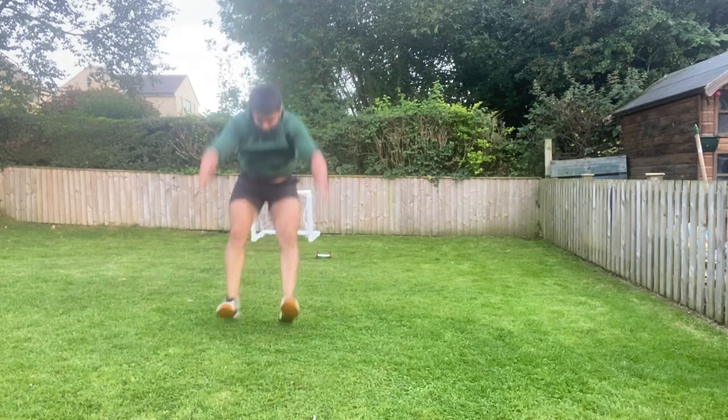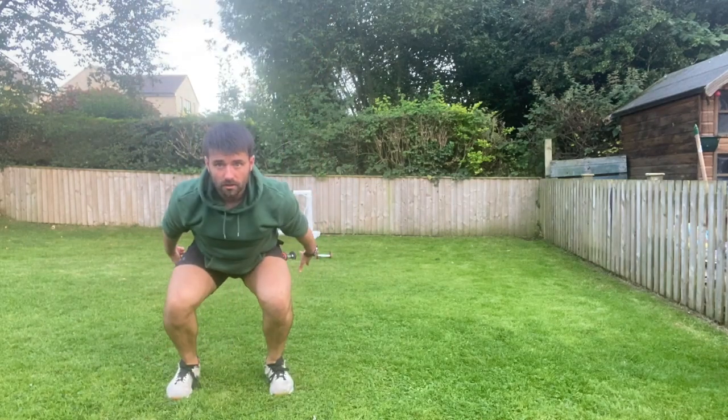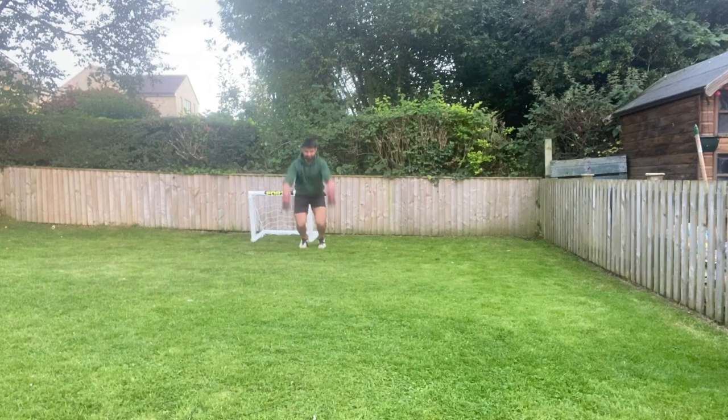Again, really emphasising that hip drive — really emphasise using those arms to get overhead, and then stick the landing with your knees out on this one.